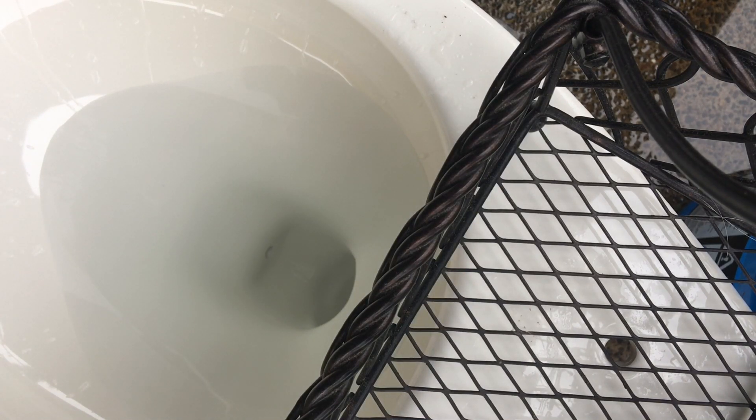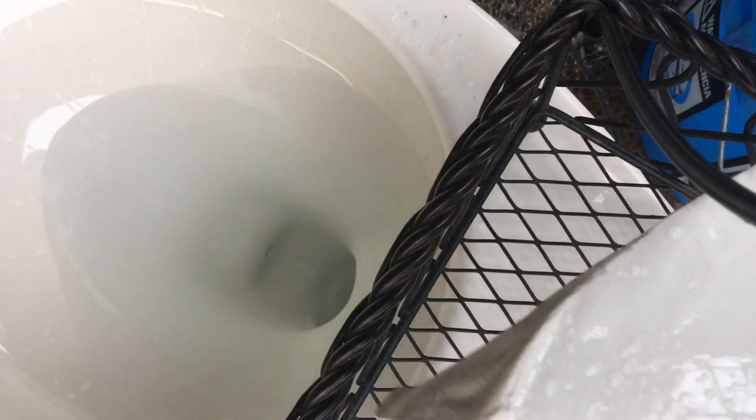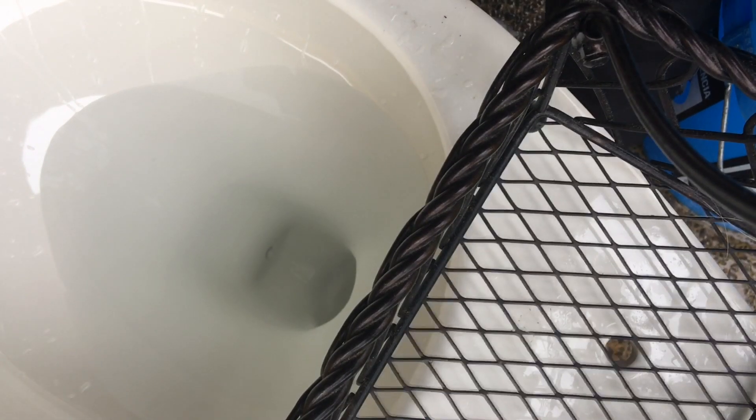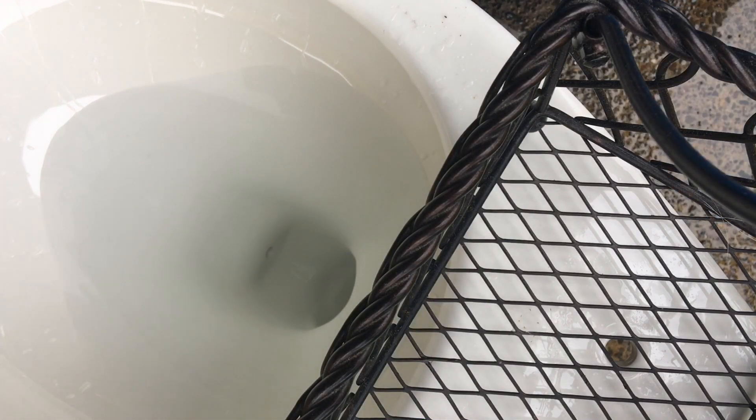Hey guys, VTR Pommie here, and today I'm going to be doing a bucket flush of this core welcome mat. The back piece just came off right here, but it's fine, it doesn't really bother me too much. They sent me some money back — 50% — so I got like $35 back. I technically paid $35 for this.